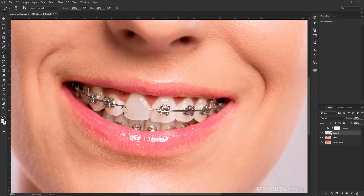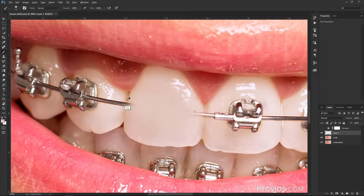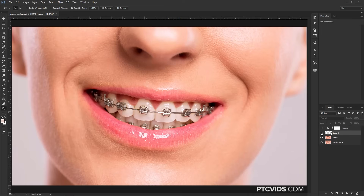When I get to the edge of the teeth, I'm going to zoom in so you can see what I'm doing. I'll sample a color that's on the edge — the darkest color — then bring the brush size down by hitting the left bracket key and just paint that in. If I zoom out, you'll see the result — that's before, and that's after. I'm not going to take the time to do all the braces on each individual tooth in this tutorial, but I will show you some of the more complicated areas so you know what to do.